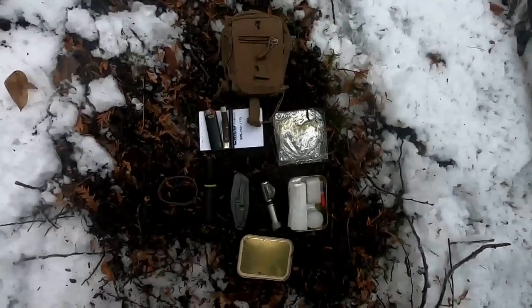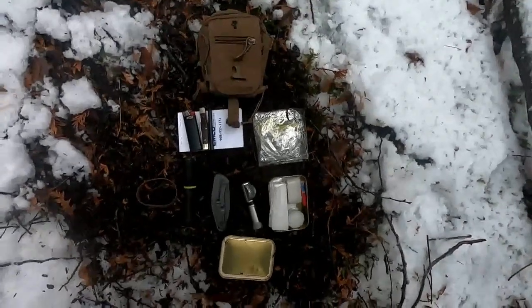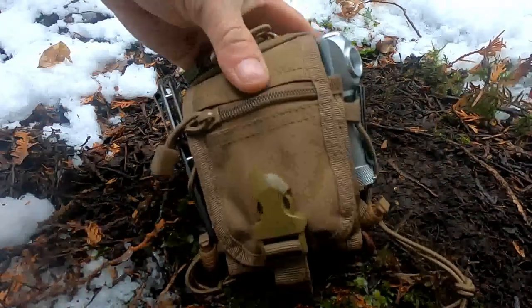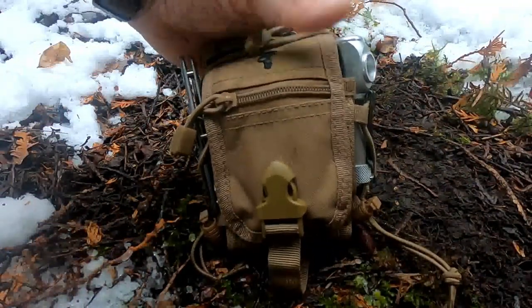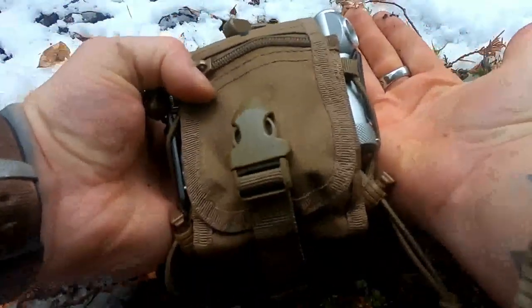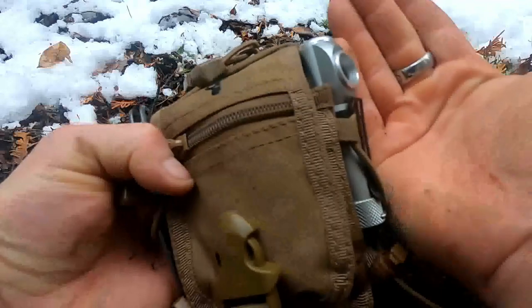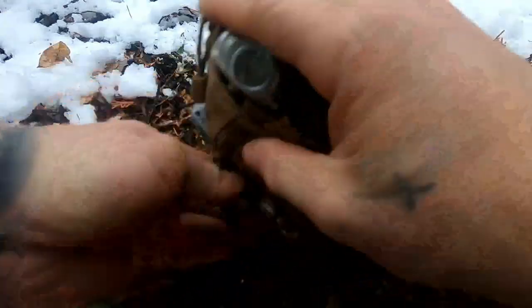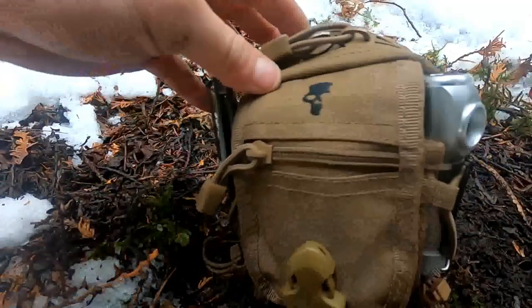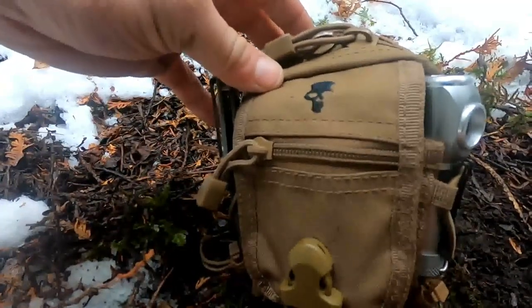Everything has a use. Once again, this is everything put back into the pouch and tucked away. I'll use my hand for a reference — it's really not too big. It does get annoying if you try to carry it day to day on your belt, but it's handy to just carry with you or keep in the truck.